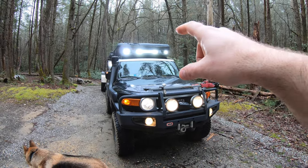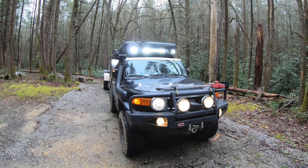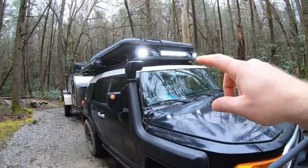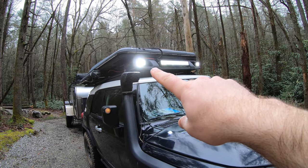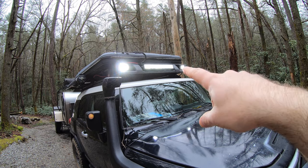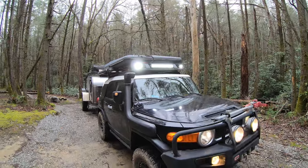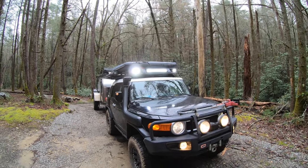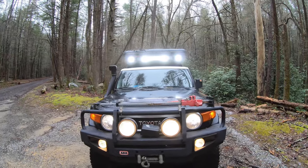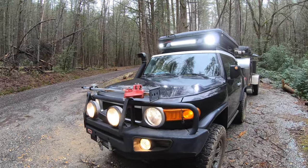Last summer I replaced four round KC headlights up top with a new set of Rigid lights. I've got side shooters on both sides and a 20-inch spot-flood combo in the center — this thing puts out plenty of light. In fact, it puts out so much light that most of the time I don't end up using the entire light setup, which has changed the way I think about lighting and how I did the Tundra.